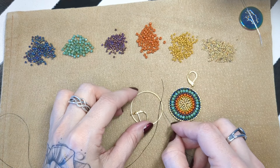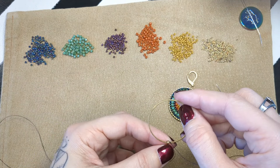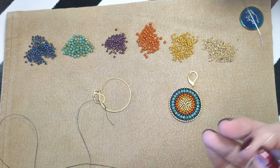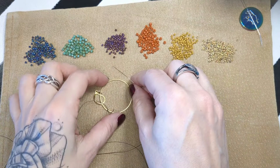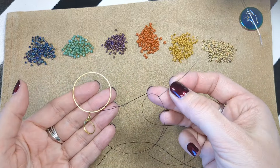I've tied on to my circle and my knot is on the inside of the circle. For some of those kits it's going to be really important that you are starting next to a specific piece, or you move that piece along next to where you're working at some point, because there's color blocking in your pattern. This particular one I'm working on is not like that today.